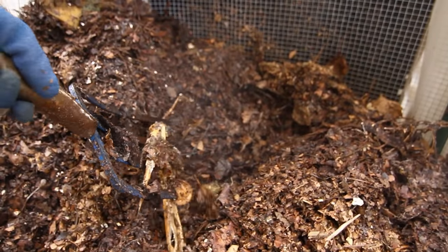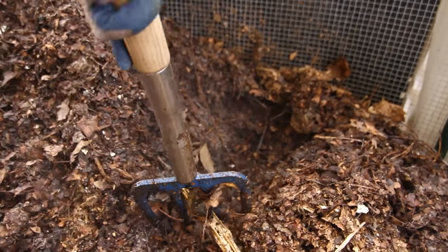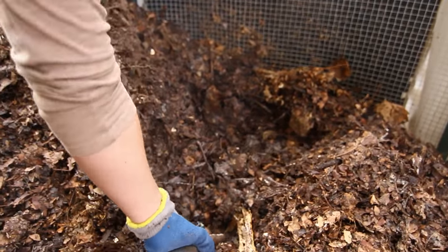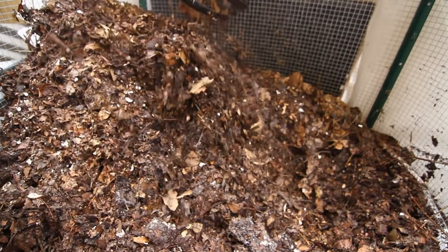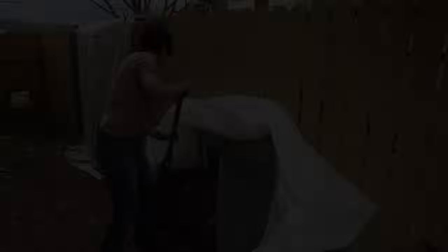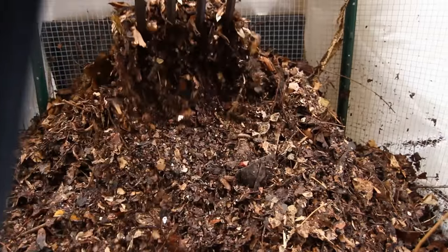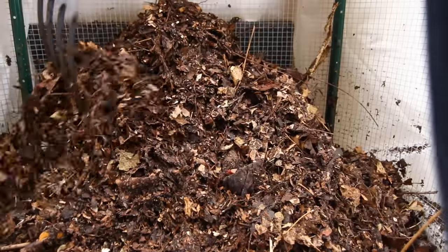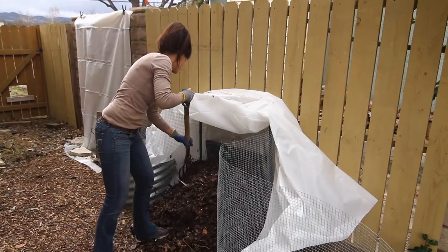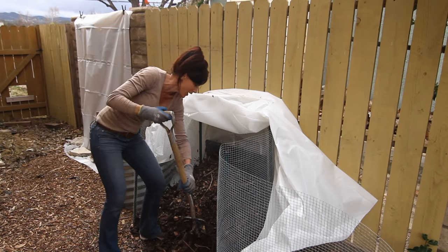Wow, look at that — this is looking good. Basically just taking the inside and moving it to the outside, making sure my pile gets plenty of air. I'm feeling the heat already — and hey, this is a great workout too! If your pile is too dry at this point, you definitely want to add some water and work it in with your pitchfork so that it's nice and moist throughout.